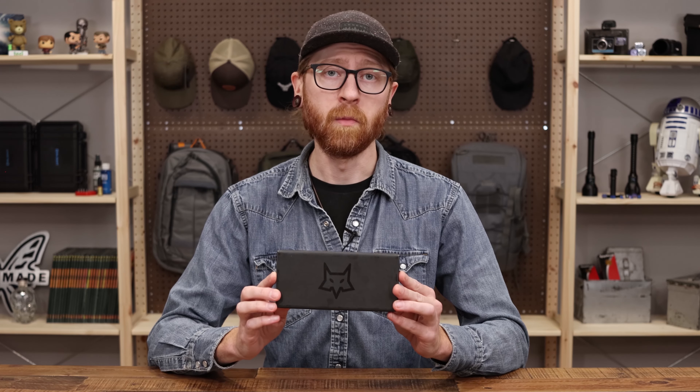Tyler here with GP Knives, and today we're going to take a look at an award-winning knife from Fox Knives of Italy — the Saturn. Let's jump right in.